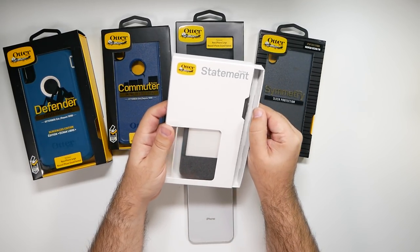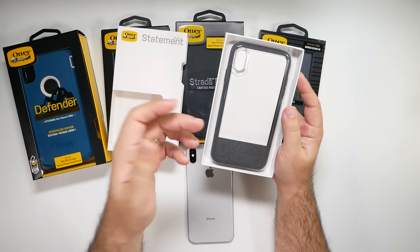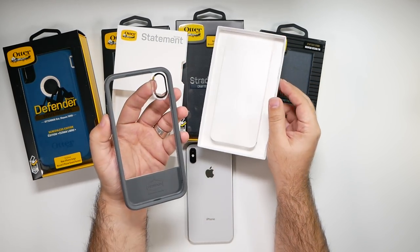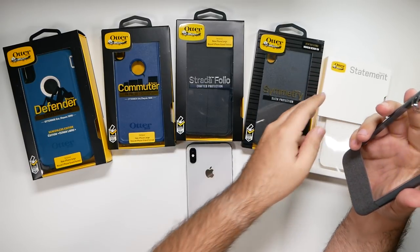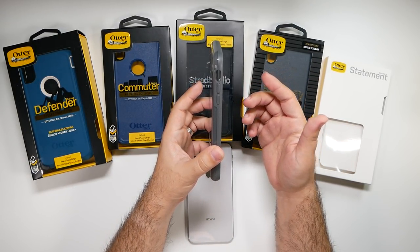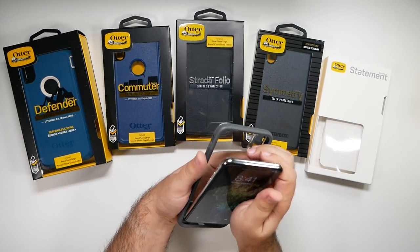All right, so this is the Statement Series, which I've never reviewed before, so I'm very curious to see how this one looks. I know OtterBox has all these different ones — I'm a big fan of the Marvel and Star Wars ones. Hopefully we'll get some of those soon. This one is an interesting one — it's like a clear case. It looks thicker. I feel like this is about the same thickness as a commuter more than a symmetry, but let's go ahead and test it on there and see how it looks.